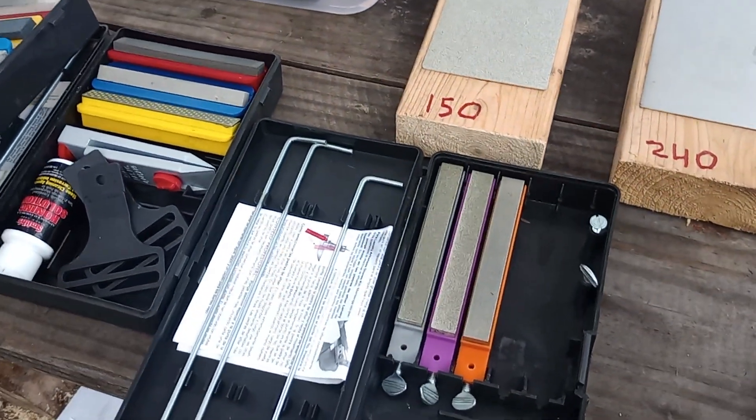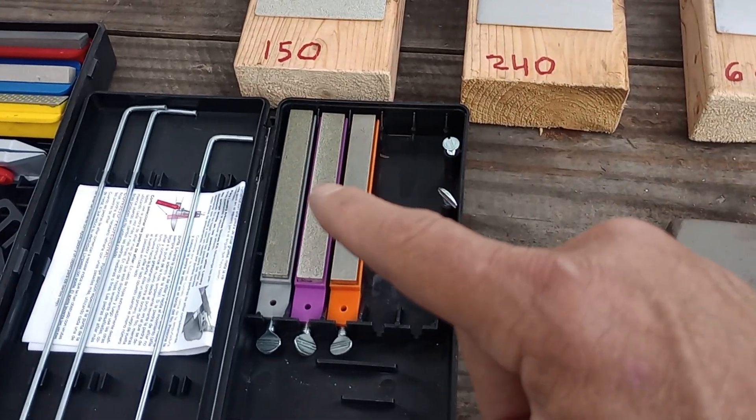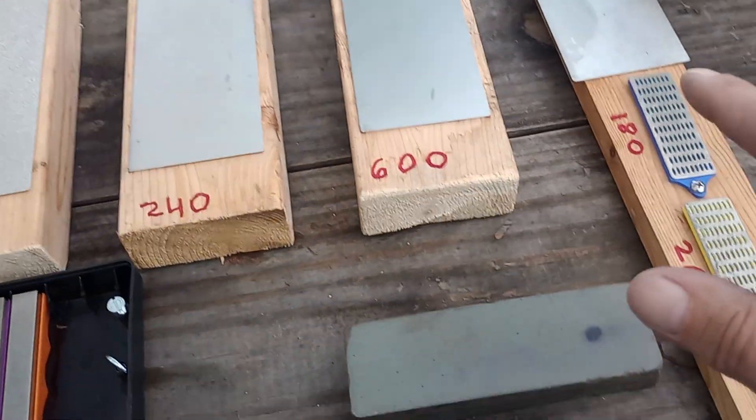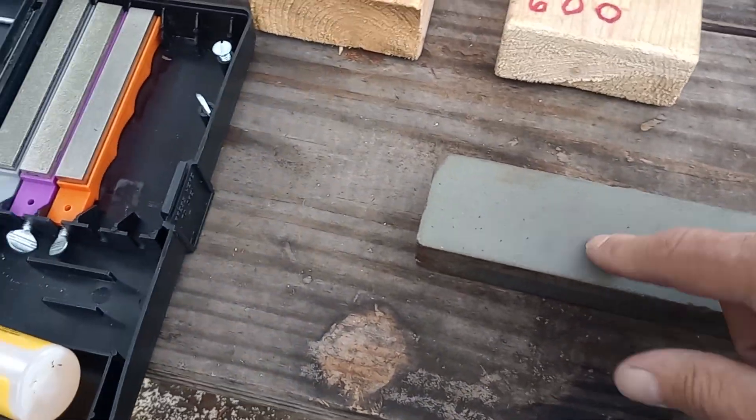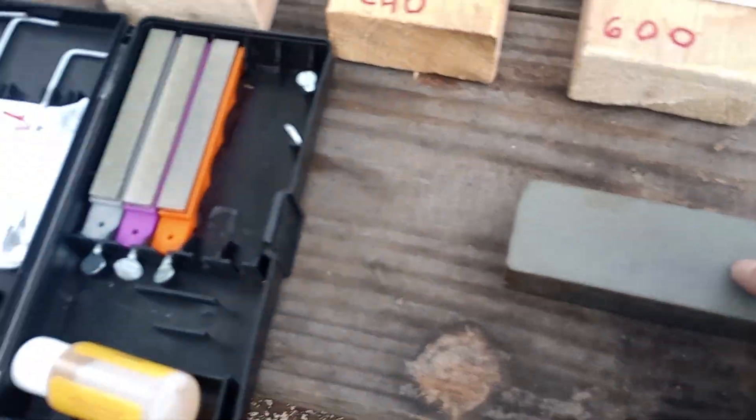So that's what I use for knife sharpening. My preferred method is the diamonds. But then I also got an old oil rock — a very old oil rock picked up at the flea market.